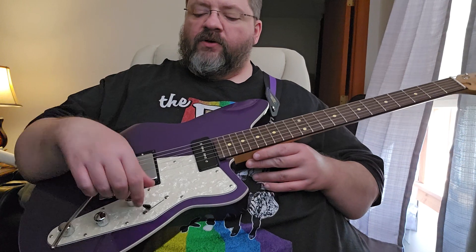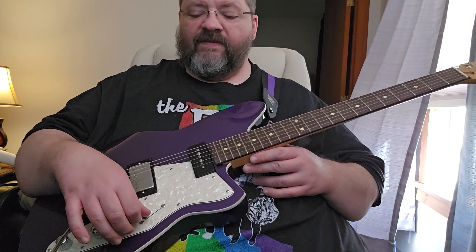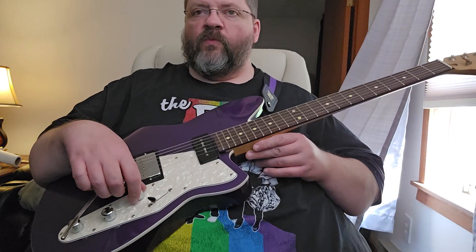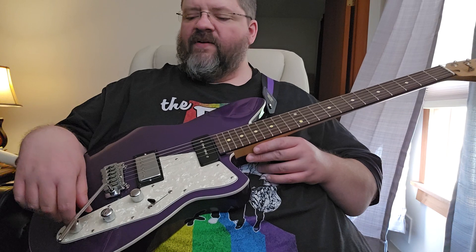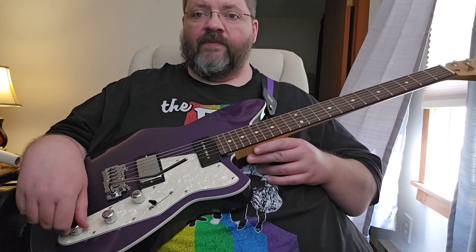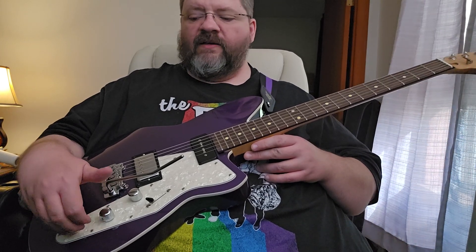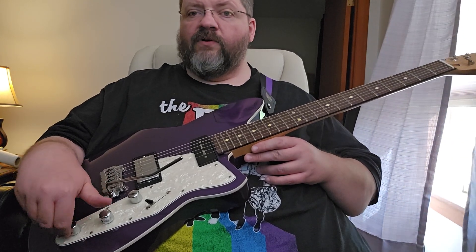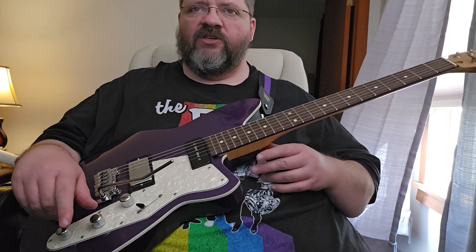For controls, we've got a three-way switch, a volume, a tone, and then what they call a bass contour knob. This is very interesting — it lets your guitar have quite a bit of difference in the bass response, and I'll show that to you in a minute.